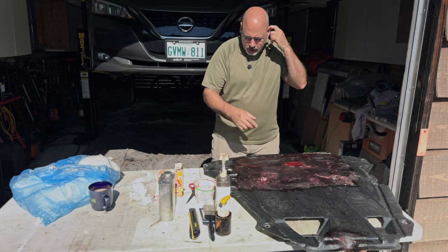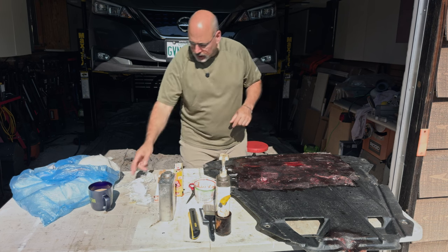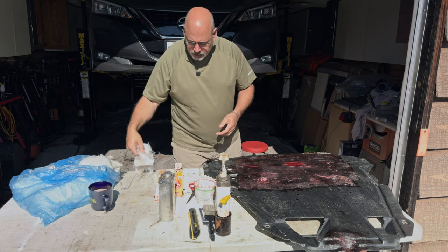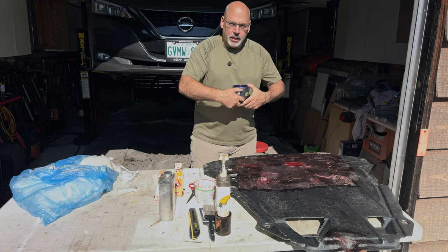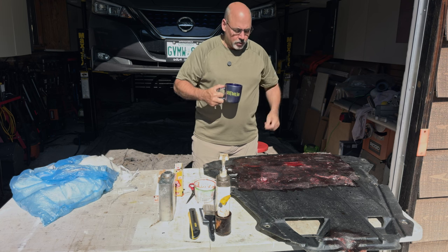So what I'm using here today, I have West System Epoxy, which I always keep on hand. I have various types of fiberglass. I like to use West System — I just keep it always on hand. I like it because it's waterproof, it's quick and easy to use, and it doesn't have any odors.